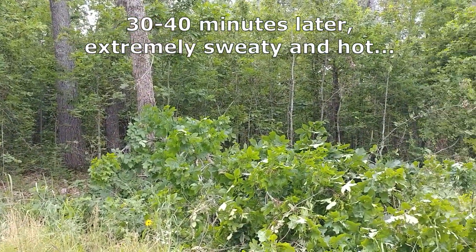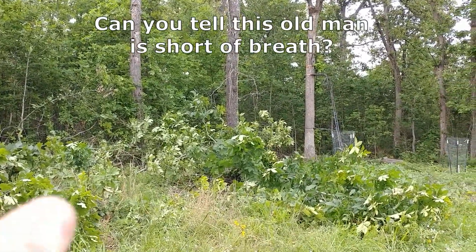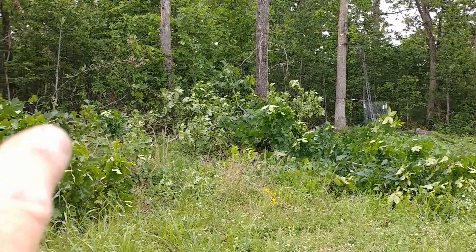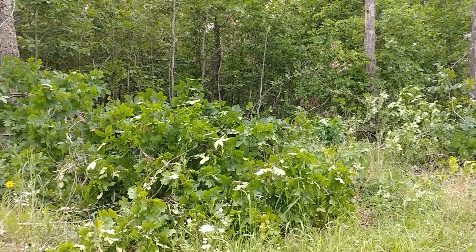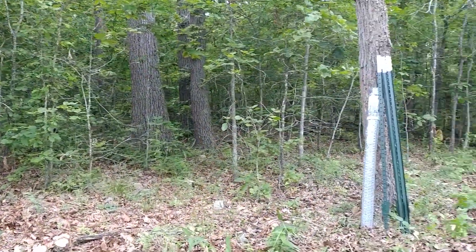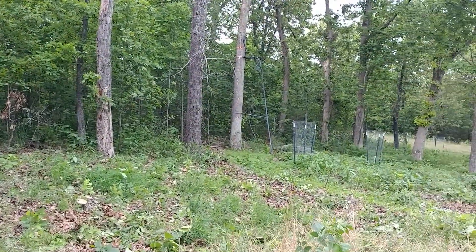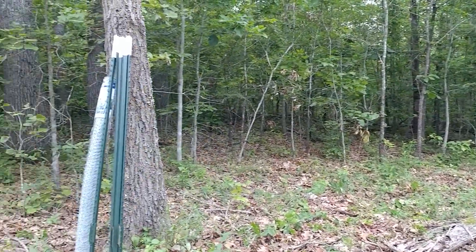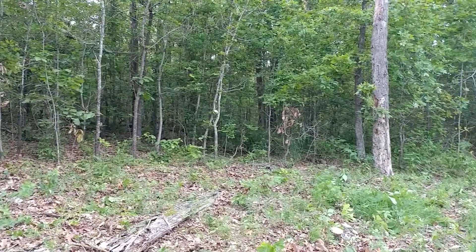It's amazing what 30, 40 minutes can do with a chainsaw. Right over here is our last apple tree, and we'll move right in there and put those two Mexican plums in there, and they'll get plenty of sun and do real well right here. Well, two hours and 20 minutes. We've got all this cleared off right here to be able to put these two trees in tomorrow. Good afternoon's work.